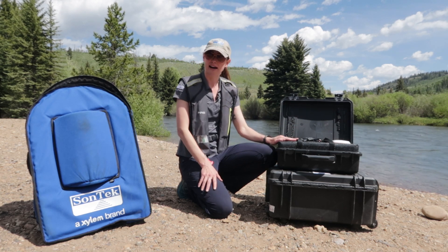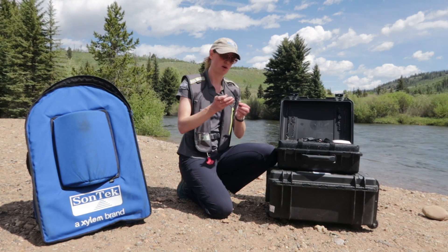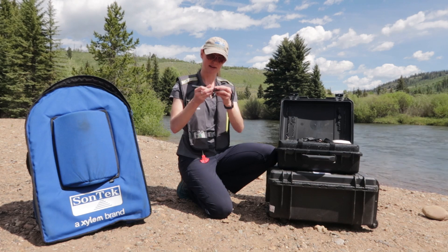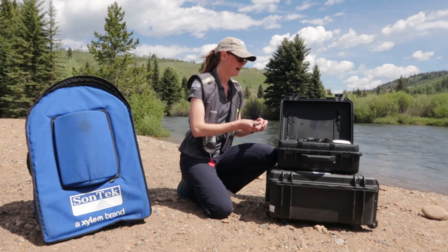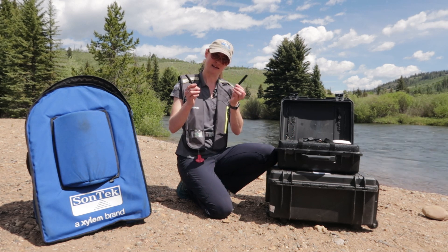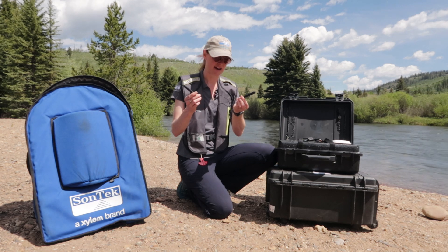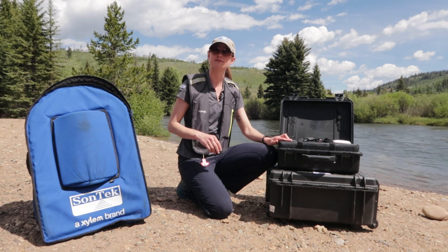Every RS5 you order is going to come with a Bluetooth radio — one that will plug into your PC. We've got a little dongle here, just a USB, very simple. And then there will also be an additional antenna that you're going to connect to the top of the RS5, and that's going to provide the Bluetooth connection between the RS5 and your PC.